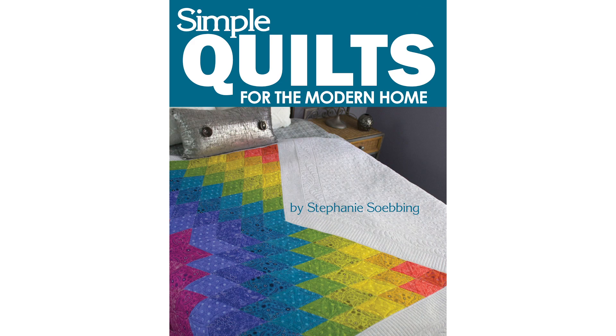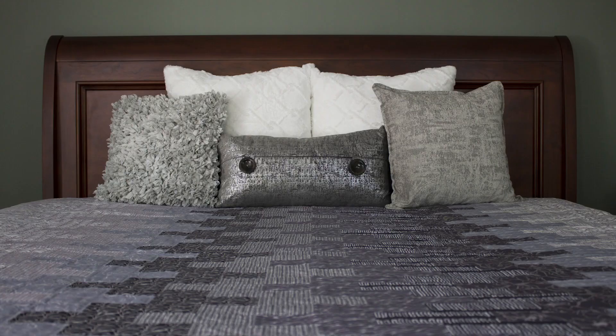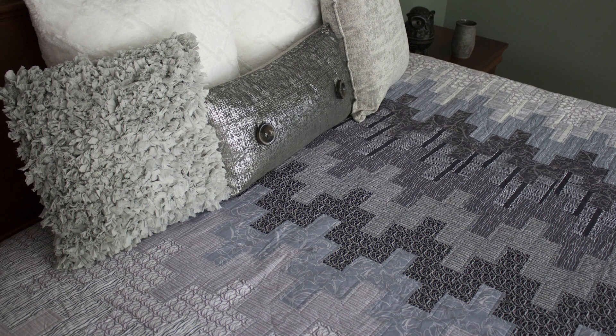Hello and welcome to Quilt Addicts Anonymous. I'm Stephanie Sebbing. Today we're going to be working through another one of the quilts from my book, Simple Quilts for the Modern Home. This one, I've got to say, is probably one of my favorites for actually using in my home. It's the one I'm going to be putting on my bed now that I've redone my bedroom in colors I love, as opposed to colors I loved when I moved into this house 10 years ago. I love all the neutral grays and how it turned out.